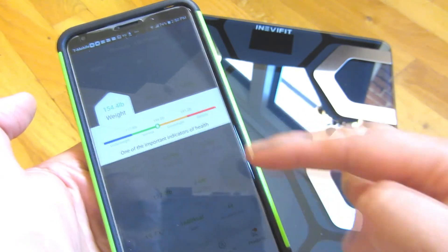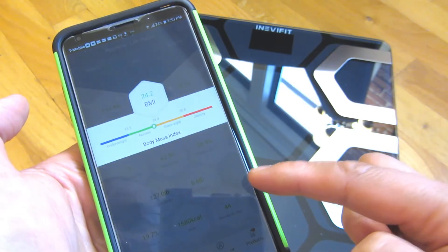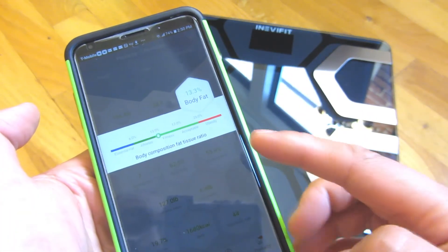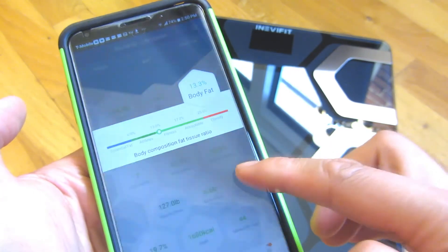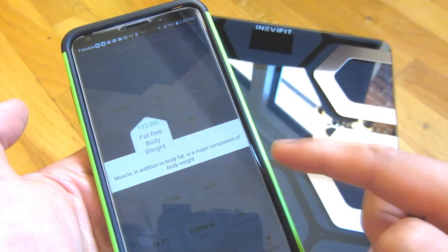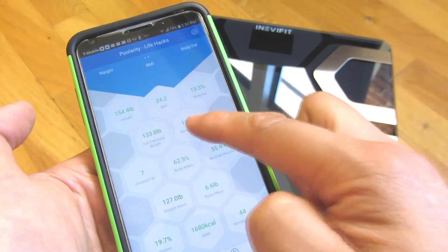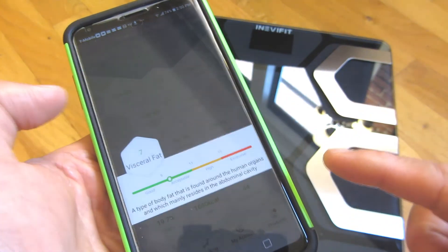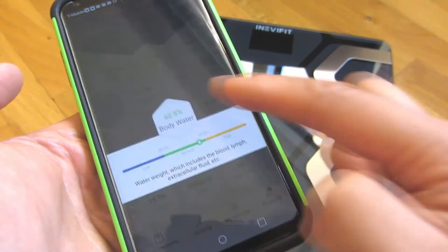I am pretty normal with my weight. BMI, I am normal once again. For body fat, I am between athletic and fitness — a pretty nice result. Then there's fat-free body weight, with an explanation of what that is. Same with subcutaneous body fat. And then there's the visceral fat reading, which you can see there.